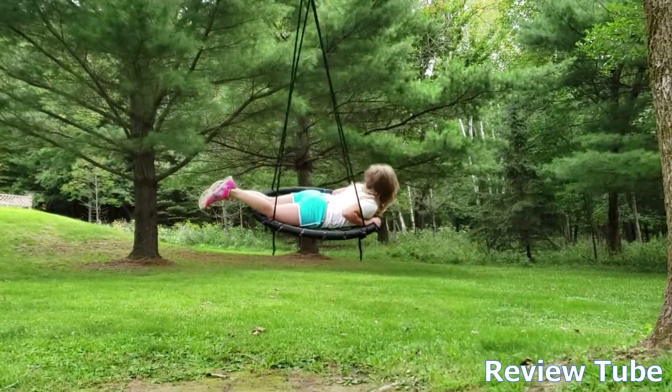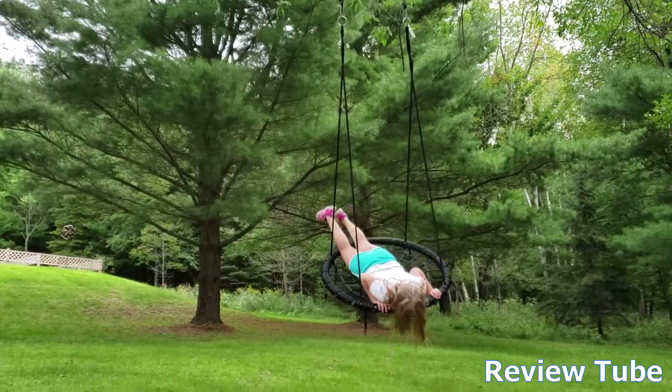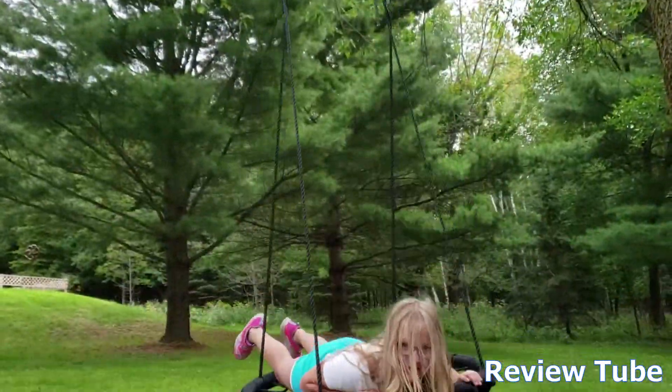It's a fun swing, it's durable, it's not going to break the bank. I'd recommend it — you just need a big strong tree and you're going to have fun. All right, thanks for watching!